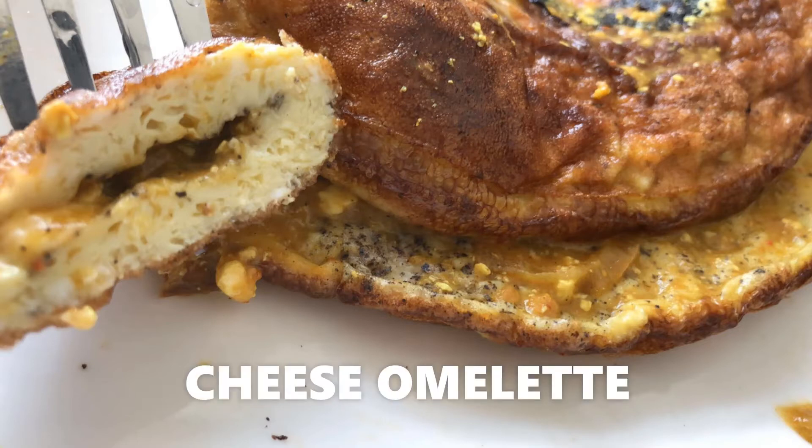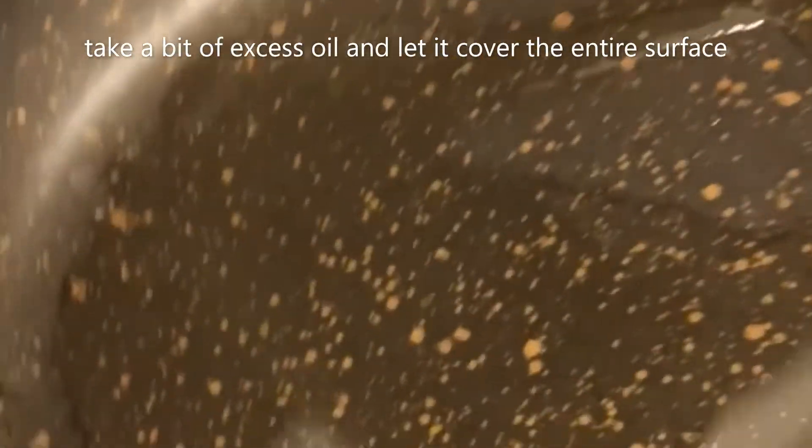After a terrible work week, I obviously need the Sunday breakfast to be amazing, so a cheese omelette on our budget is perfect.